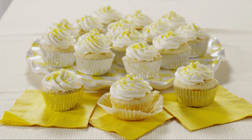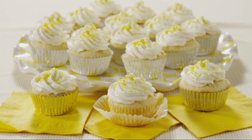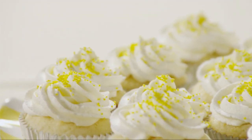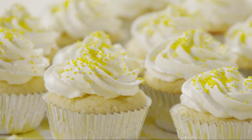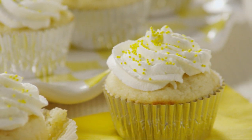These lemon cupcakes are truly lighter than air and will melt in your mouth, promises AllRecipes member Fried Blue Tomato who shared this recipe. She adds: ideally you'd use a buttercream frosting, but I tried the cupcakes with lemon cream icing and they were perfect.